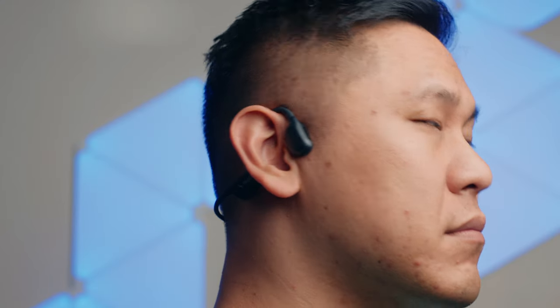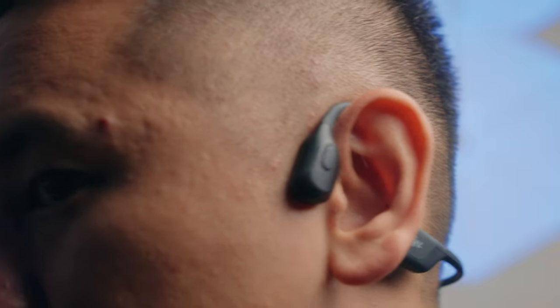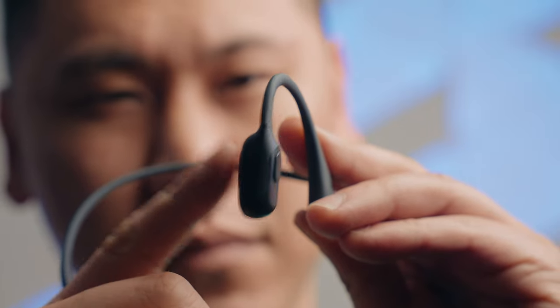One area that has often been a point of feedback regarding bone conduction is how much bass it can produce. Shox has taken this to heart and focused on richer and fuller bass by adding two bass enhancers in the transducers. I can confidently say it is more full than any other bone conduction headphones I've ever worn. These still won't sound as full and high fidelity as traditional speakers or headphones, but they're especially great for audiobooks and podcasts.